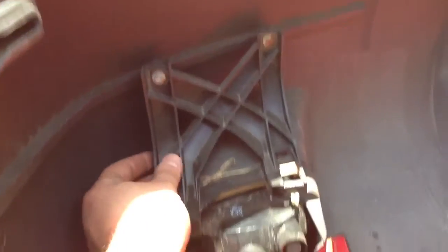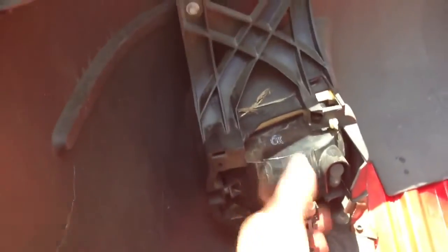This is what the backside of the Ford Escape bumper looks like. You can see this is how the fog lights are held in. This is the plastic bracket that holds them in — it's just a plastic housing.